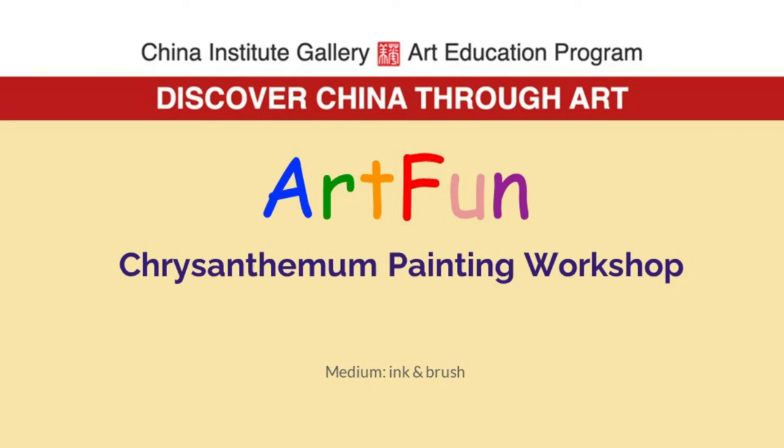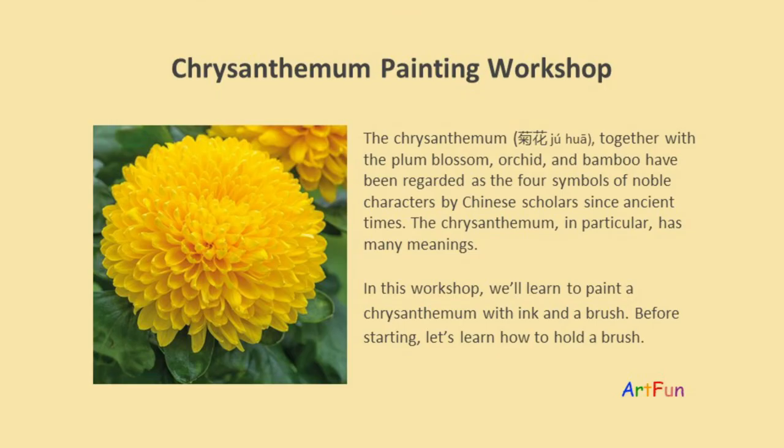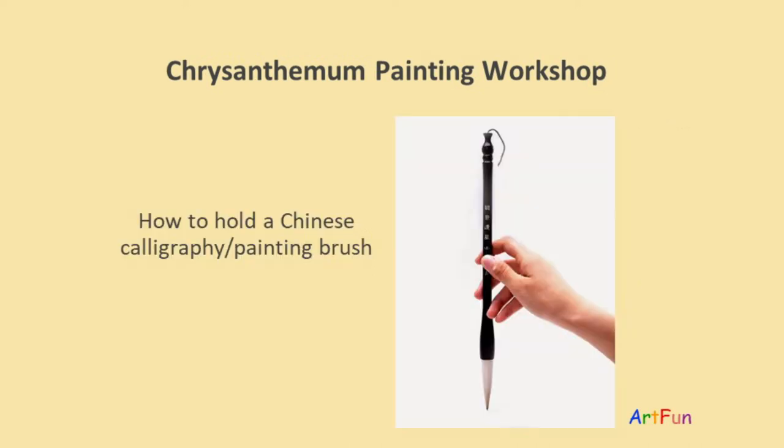Welcome to the chrysanthemum painting workshop. For this workshop you will need ink and a brush. The chrysanthemum, juhua, together with the plum blossom, orchid, and bamboo, have been regarded as the four symbols of noble characters by Chinese scholars since ancient times. The chrysanthemum in particular has many meanings. In this workshop we'll learn to paint the chrysanthemum with ink and a brush. Before starting, let's learn how to hold a brush.